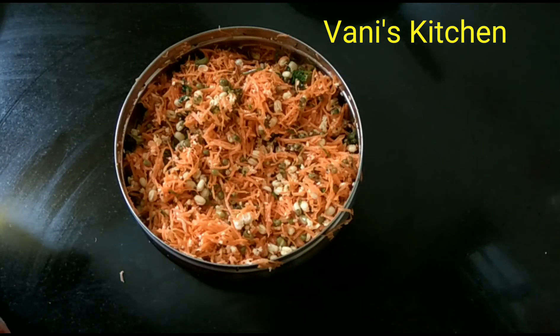Our healthy Kosambari is ready. Enjoy, friends! Thank you for watching.